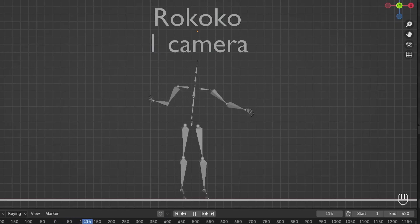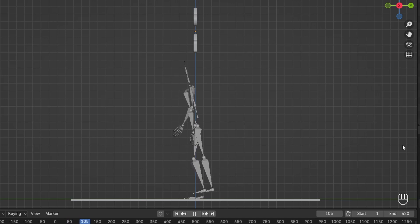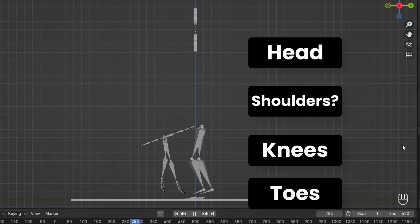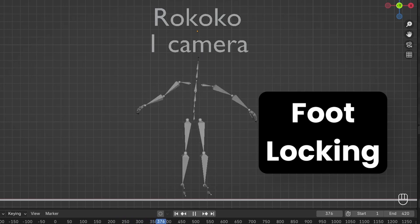The Rococo single camera actually gave me the worst results of all these tools — which is a bit awkward because Rococo is totally sponsoring this video. It really seems to struggle with depth, so although motions look decent from the front, from the side you can see the character's hands are quite far from touching the head, shoulders, knees or toes. The single camera has great foot locking but unfortunately no finger tracking. It is the only truly free tool here — all the others require payment if you plan on using them continuously — so if free is your most important factor, be aware it does require the most cleanup work.